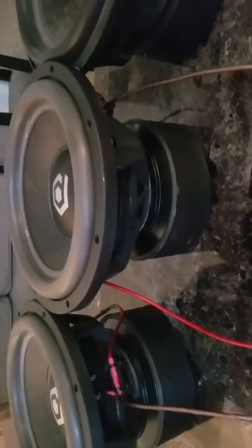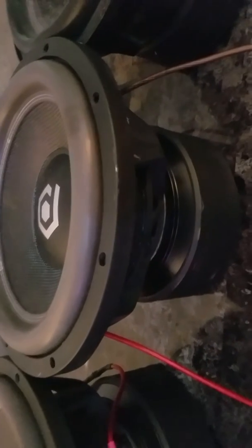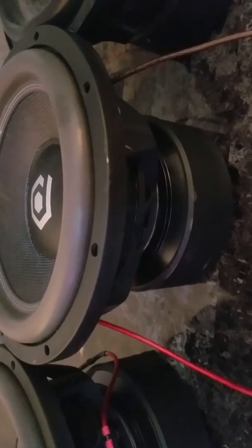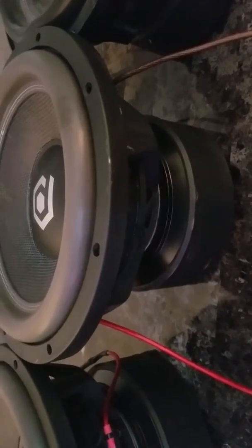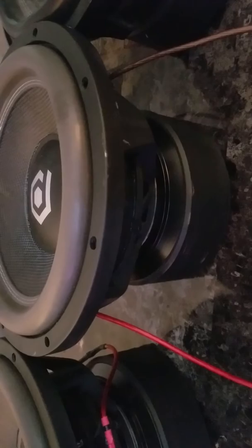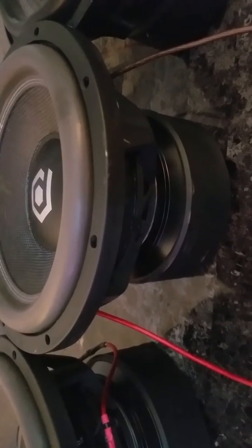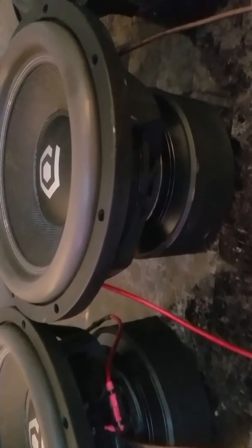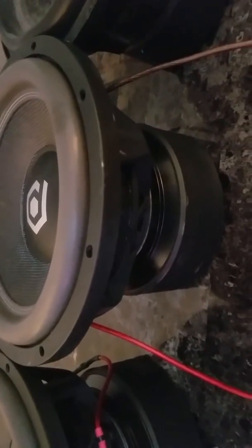The 1800 watts I got on them obviously isn't going to do them justice anytime soon. But the 1800 is pushing them pretty good and it flexes a lot of stuff in my car. The price I paid for the 1800, the Audiopipe — I got a good deal on it.